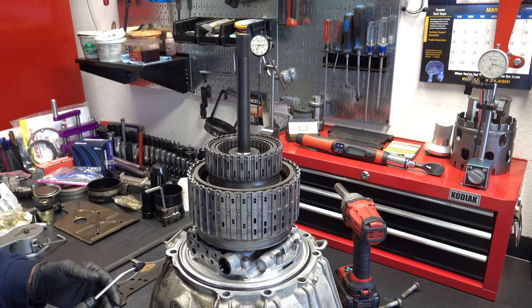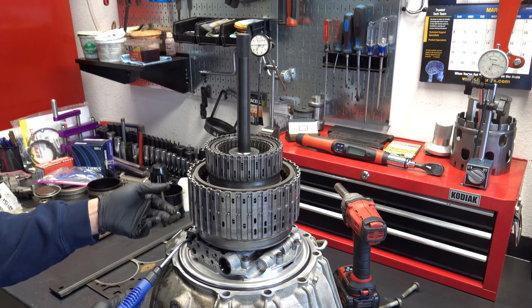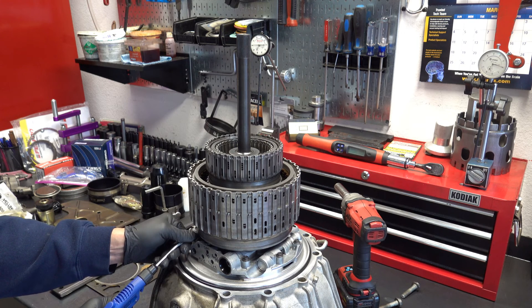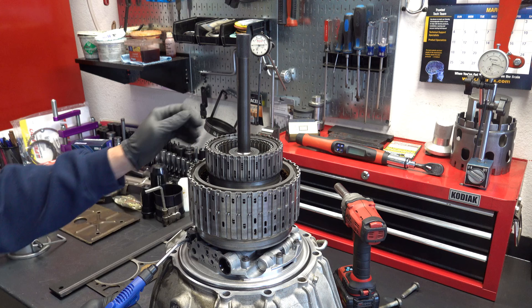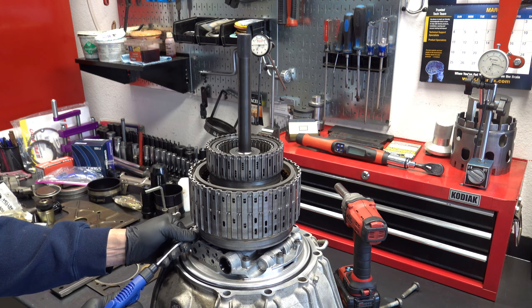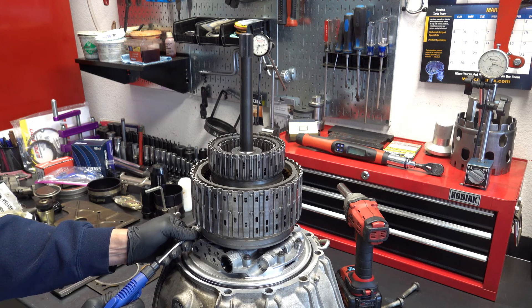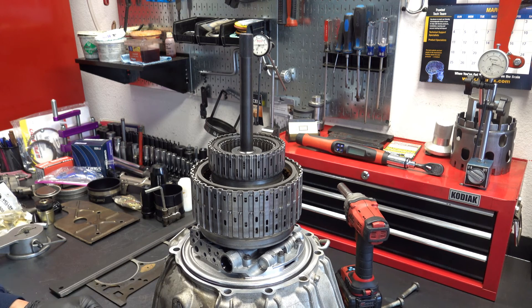All right. Now we'll do 4-5-6. I got to hold my nozzle because it's a total piece of junk — but again, same deal. You don't want to hear any air coming from deep inside this drum. It needs to be a nice robust apply and then a firm release. Nice, robust apply.